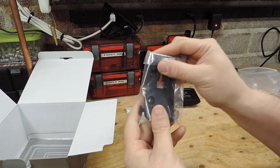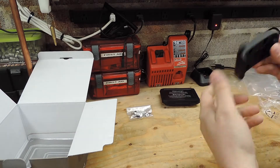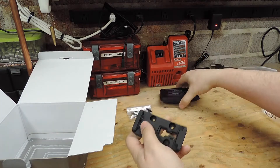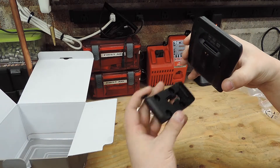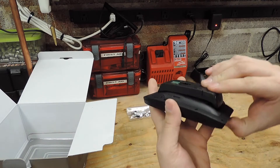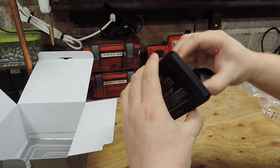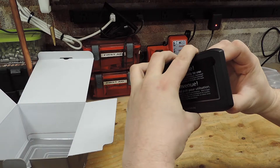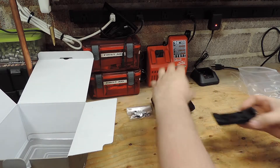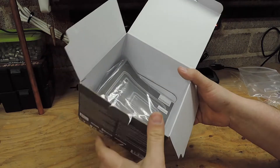The last piece is the actual cradle mount - whatever term you want to use for it. The GPS snaps into it to mount it to your bike. You've got a button here: hold that button down and the GPS comes out. And then there are manuals that we both know you're not going to read.